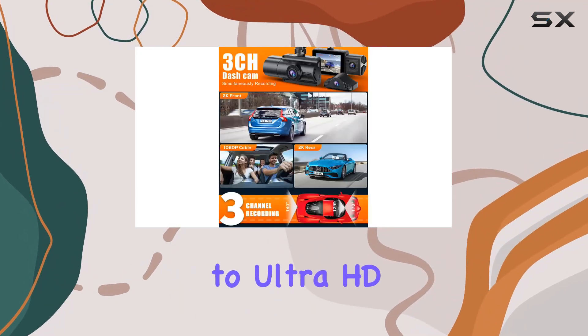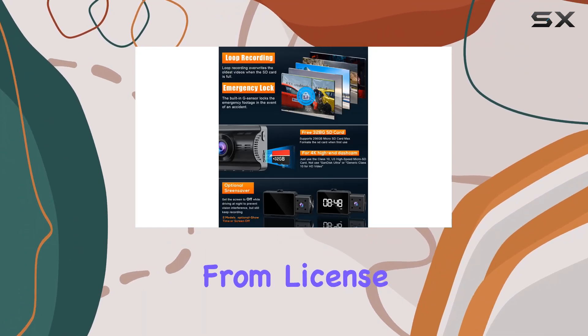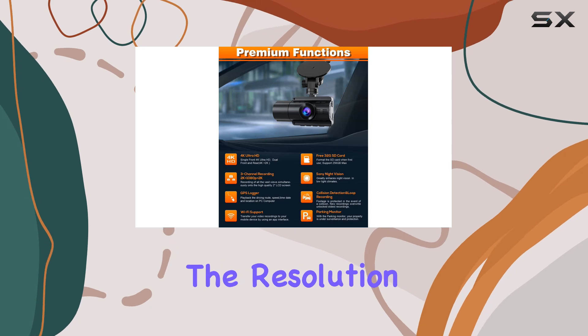With resolutions reaching up to Ultra HD 4K, every detail on the road is crystal clear, from license plates to road signs. But it's not just about the resolution.